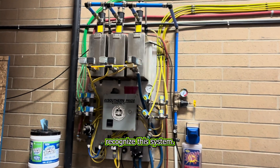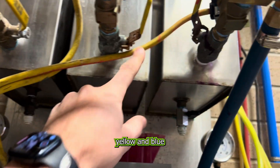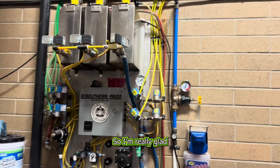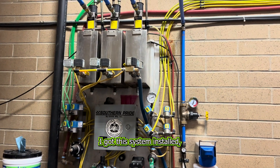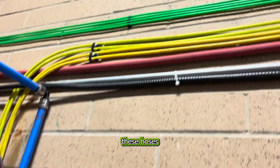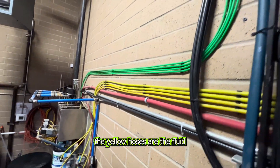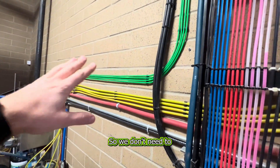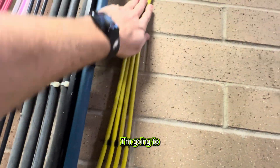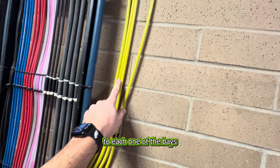Some of you may recognize this system — it's a triple foam system with red, yellow, and blue, and it alternates colors with the timer. I'm really glad I got this system installed, but I've never hooked it up into the weep system. I'm going to follow these hoses up over here — the yellow hoses are the fluid and the green is the air. We don't need to worry about the air, but on the fluid line I'm going to tie these in.